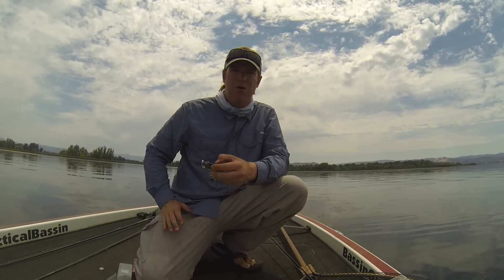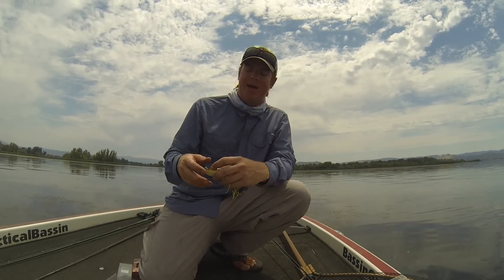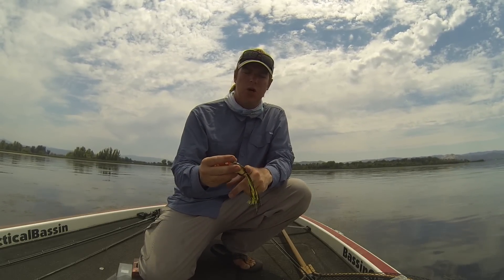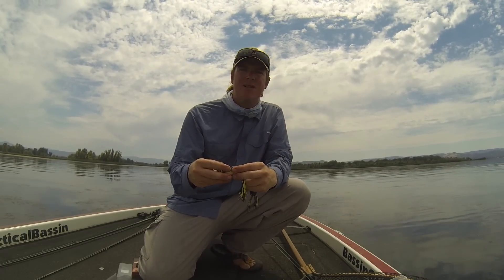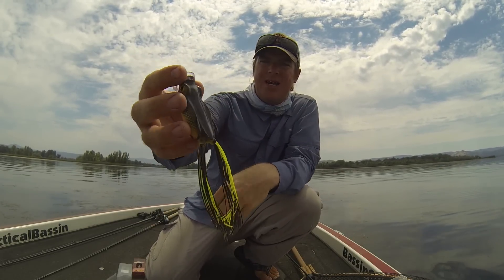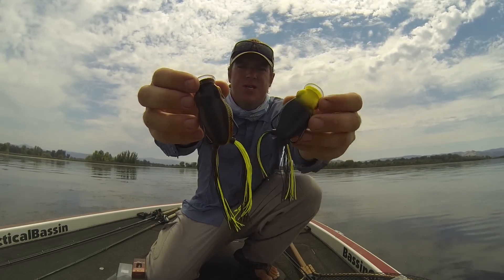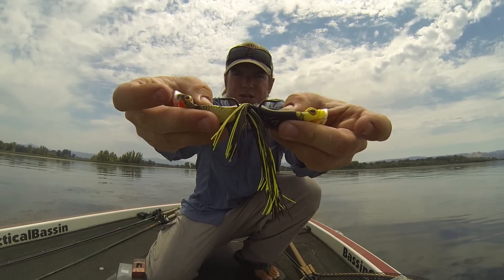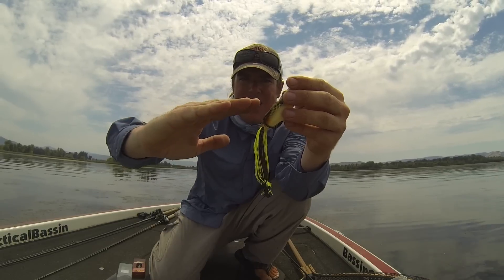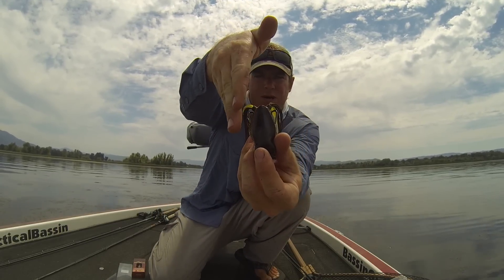The second thing I do — and this is by far the most important for anybody fishing a frog — is dealing with the hooks. Frogs are designed to be weedless. Most people fish them on mats; I generally fish them around grass and also in open water. But it's critical to deal with these hooks because when they're designed to be weedless, that's inherently going to cause you to miss some fish. So what I'll do is take that hook — this is the stock Spittin' Wa, and this is one that I've modified.